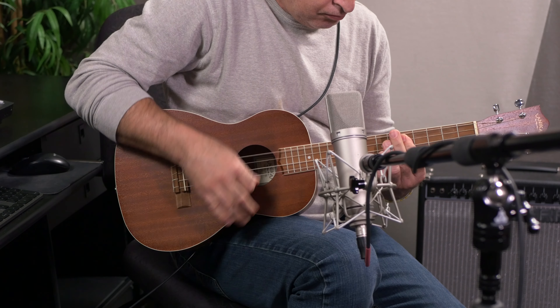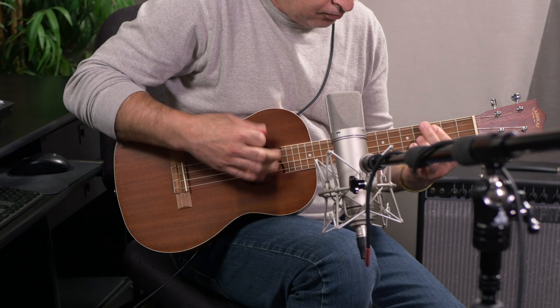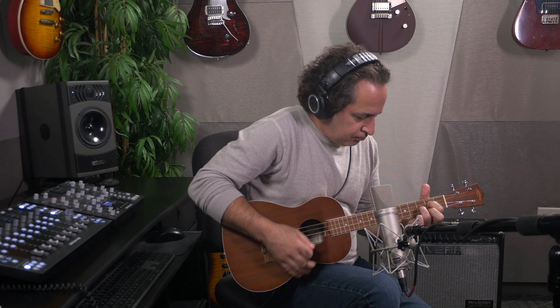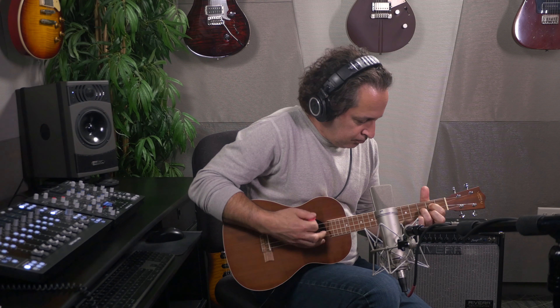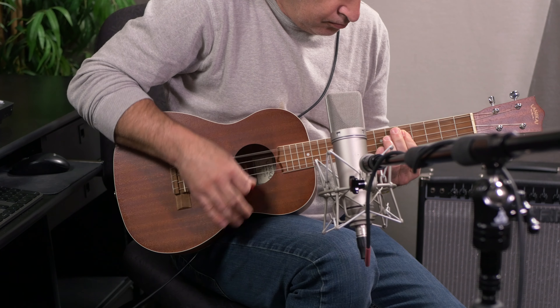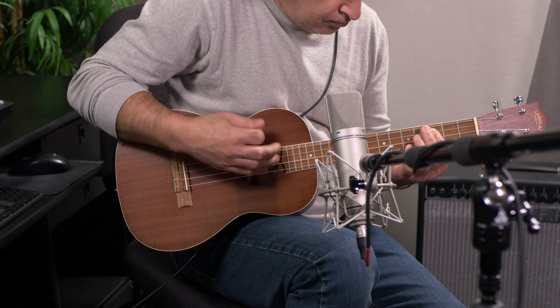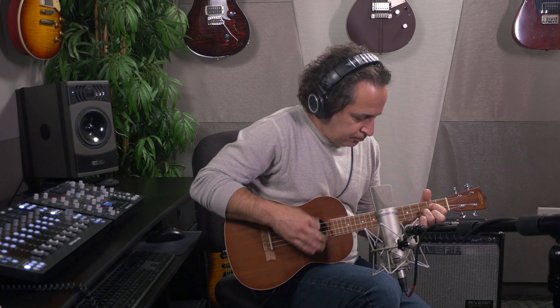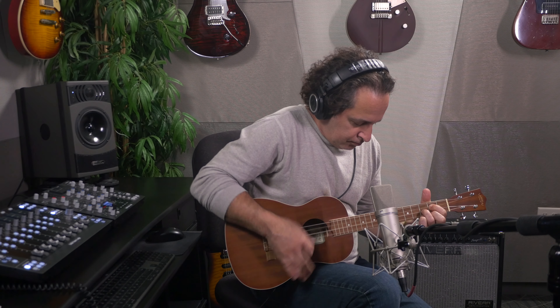The U87 AI is available in two colors: nickel, which is the standard Neumann finish, or a black finish as well. Either way, it's a beautiful microphone. But of course, what really matters is how it sounds. Let's put it up in front of Nick DiVirgilio and listen to some vocals, and then we'll have Nick break out his ukulele and listen to him play that through the U87 as well.